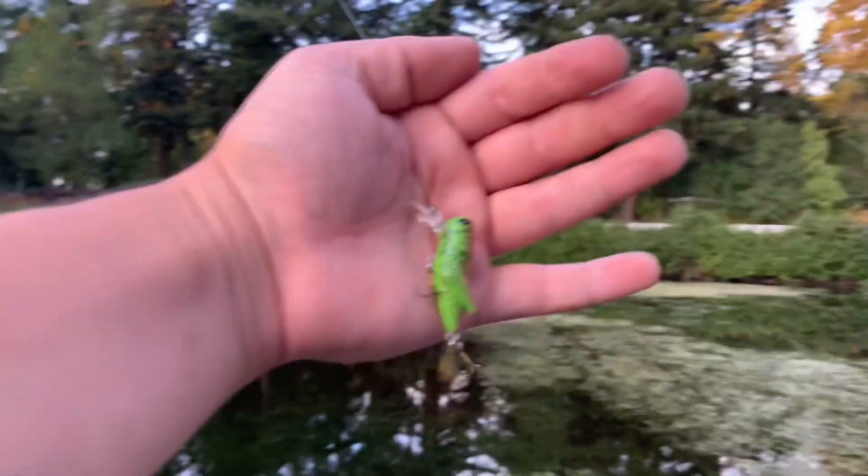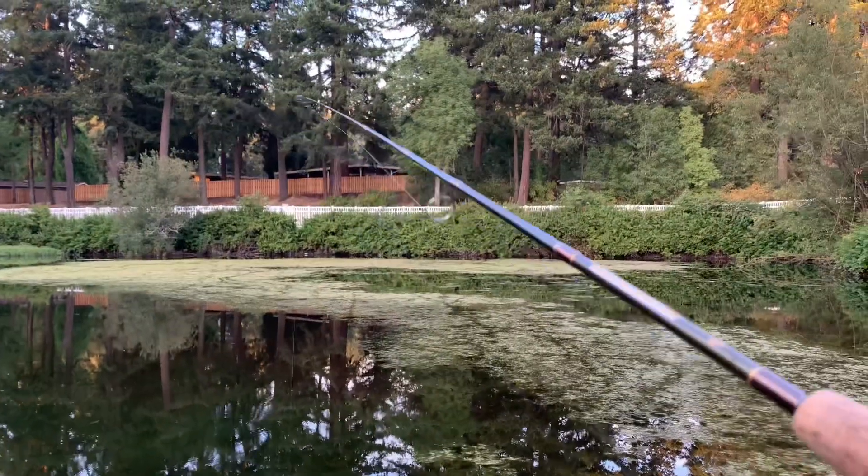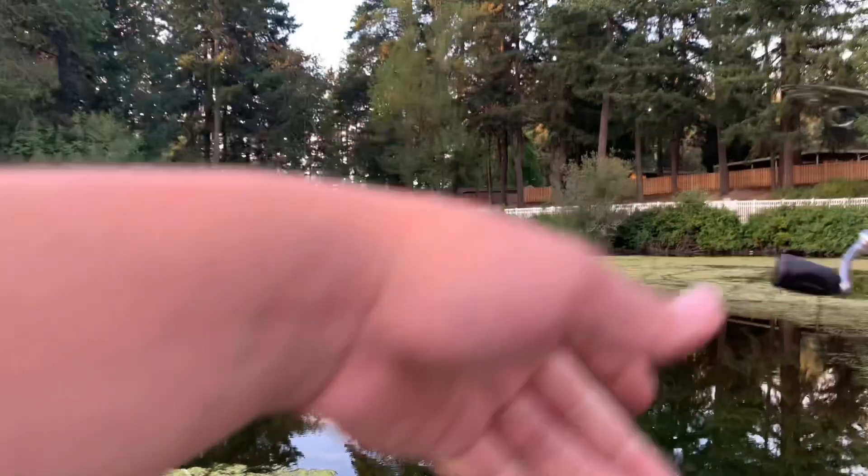All right, I've got the Rebel Crickhopper and the back treble is missing a hook, but I don't think it's going to be a problem — five out of six hooks is probably good enough.